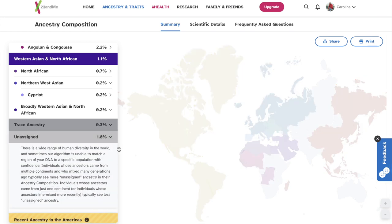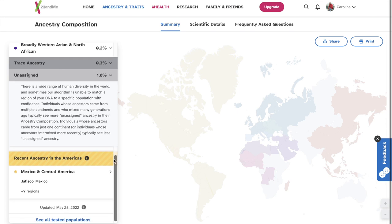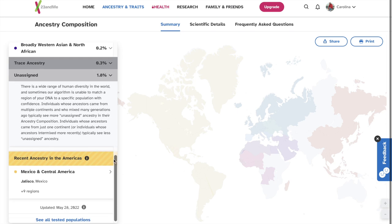1.8% unassigned. There is a wide range of human diversity in the world, and sometimes the algorithm is unable to match a region of your DNA to a specific population with confidence. Individuals whose ancestors came from multiple continents and who mixed many generations ago typically see more unassigned ancestry. So basically throughout my whole ancestry, tracing back all the way from the beginning, there was a lot of interracial relationships, which makes me a whole bunch of stuff.